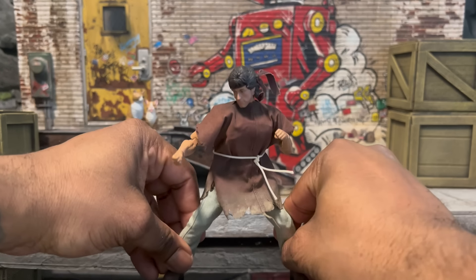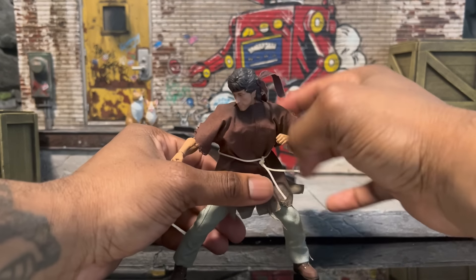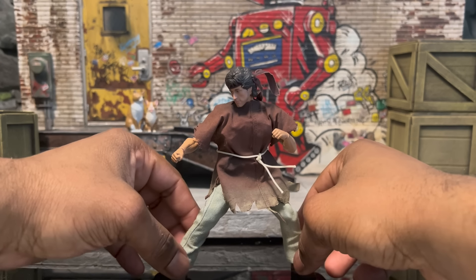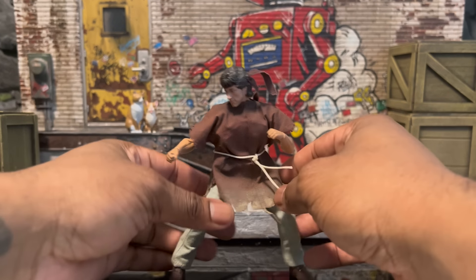Testing it out — looks like it's holding. You just have to find the right pressure point, so that's actually pretty nice. I can pose the guy pretty nicely. My man can hit the Mortal Kombat 11 poses, which is very important in case you want to do your crossover stuff. It's actually really nice to have that.